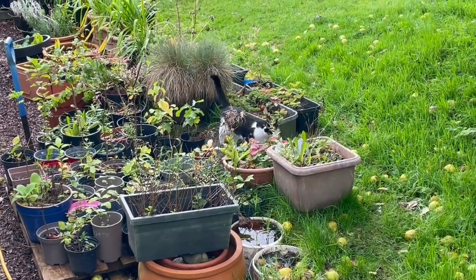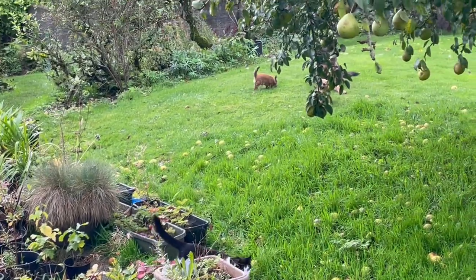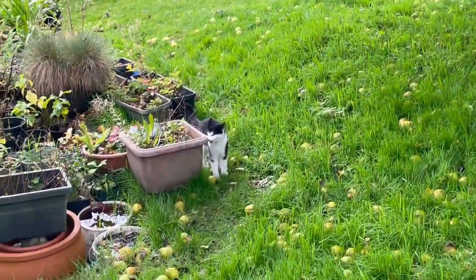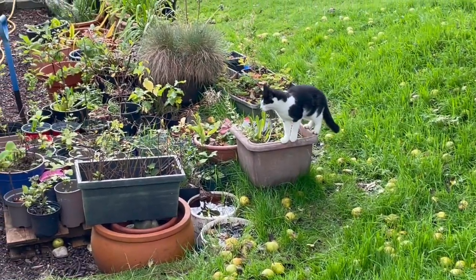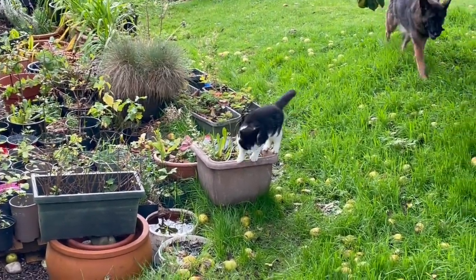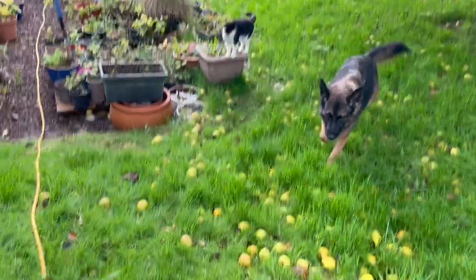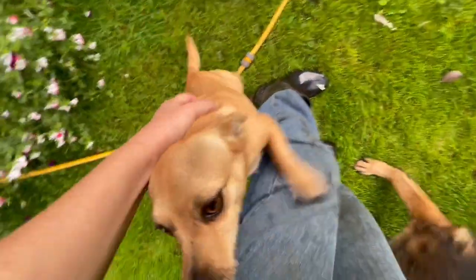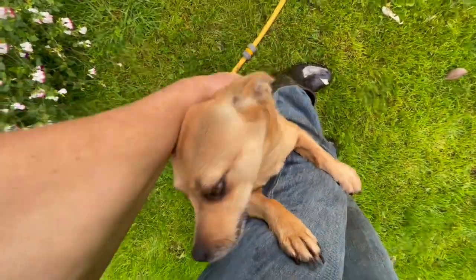The cat is having fun, and the dogs are all eating pears. Oh, you're such a good girl — look at that smiley face!